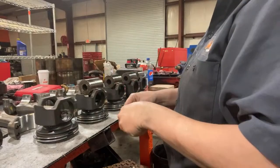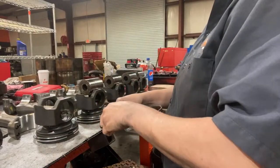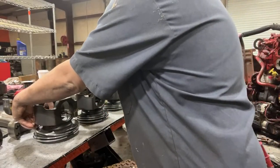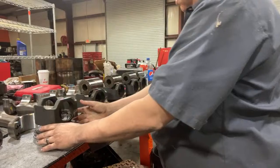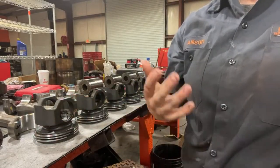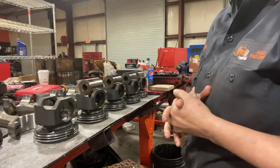This one's going together pretty smooth. Got the front cover on, rear housing, crank's in, everything's good. So I'm going to jack it up and put it on a stand to do the rods.